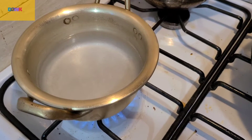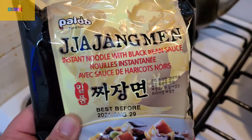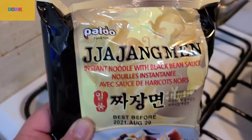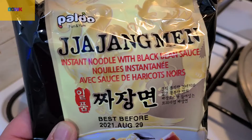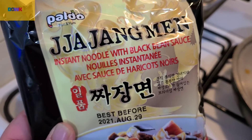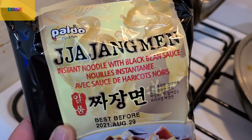Dalimoworld Korean Mukbang. Today this is Jajangmyeon. Have you ever tried it before? This is instant noodle with black bean sauce. This is yummy, you must try this. So let's get it.